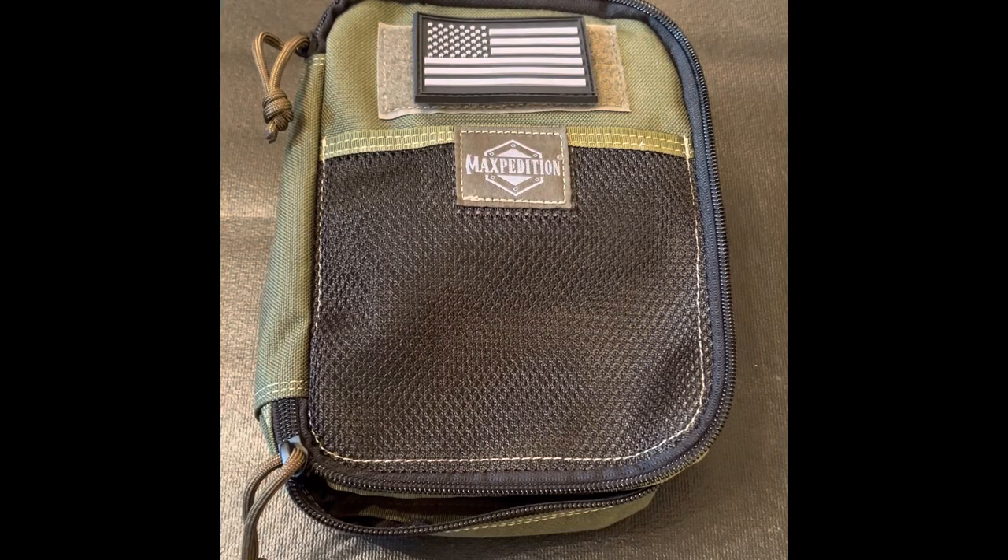Howdy friends, hope everyone is enjoying their weekend so far. In today's video I'm going to cover my EDC medical kit. This isn't the be-all end-all of what to carry in your kit, just what I carry on a daily basis that should get the job done until medical professionals can take over. As with most of my EDC gear, it's nothing too expensive and fits my budget.